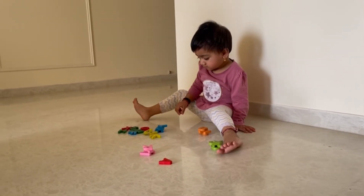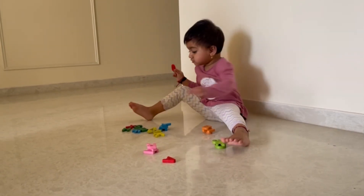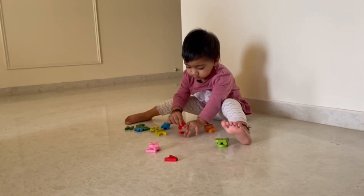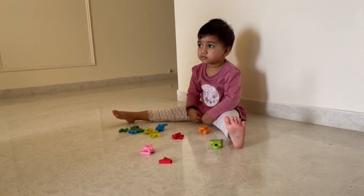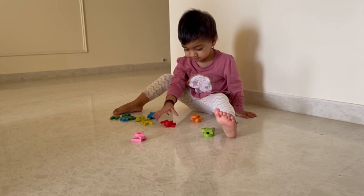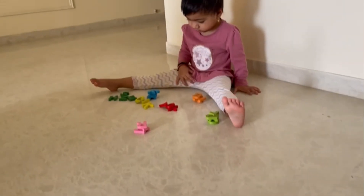Now let's keep red color. Red color. Very good. Yellow color, keep it together. Now keep F with blue color. Very good.